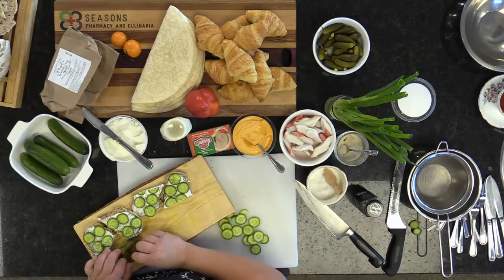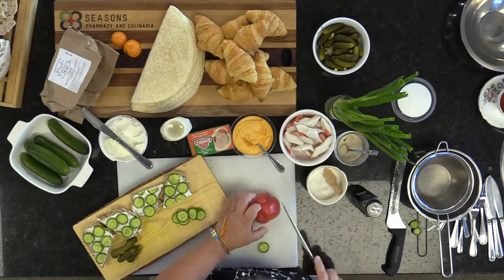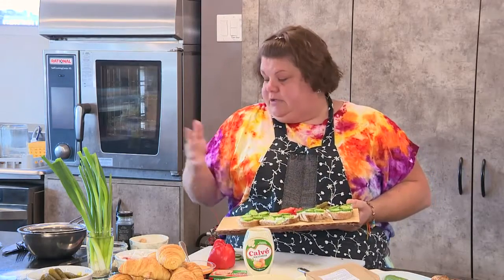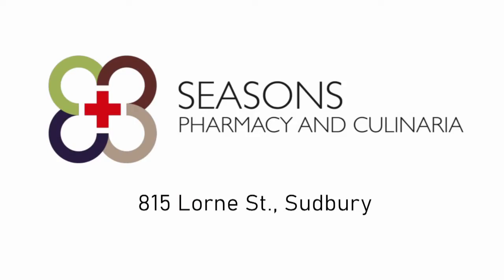When I serve this, I'll take a board with my sandwiches and add regular cucumbers, pickles, and a little bit of red pepper — anything I can get people to eat. Most people won't just cut up a red pepper and eat it on its own, but if you have it cut up in front of them, they'll eat it. Give something like this to people when they come into your house just to nosh — they'll love it. Kitchen and recipe ingredients provided by Seasons Pharmacy and Culinaria, 815 Lawrence Street, Sudbury.